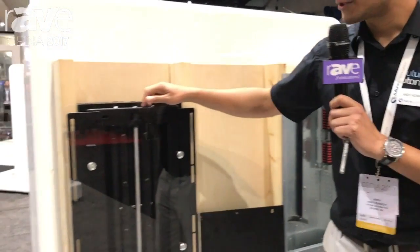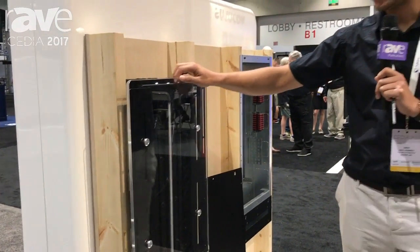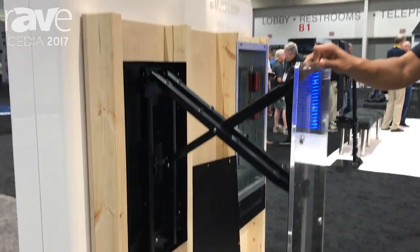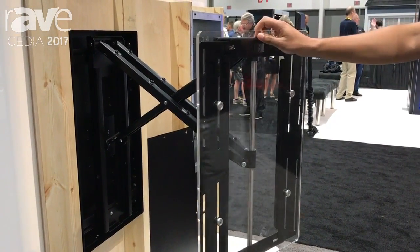Hi, I'm Andrew Kennedy from Future Automation and today we're just going to show you through our new PS Bracket. This is based on one of our most popular products. It's now been redesigned and developed so that it's a lot more slimmer and still maintains the easy one-handed functionality.